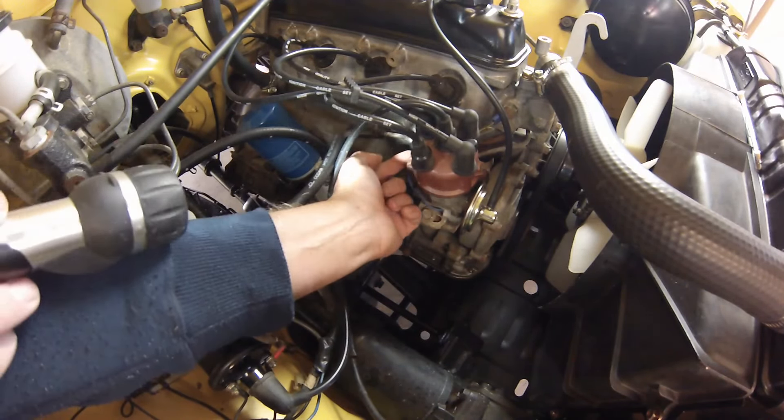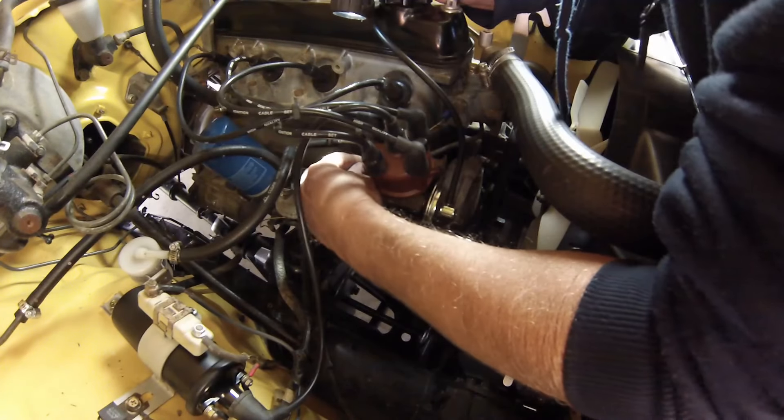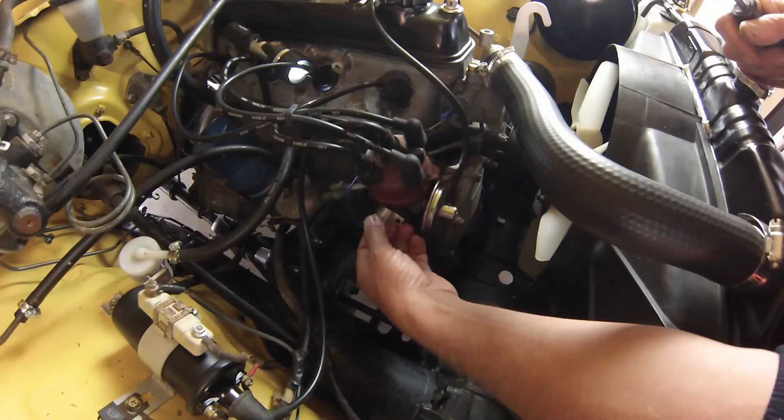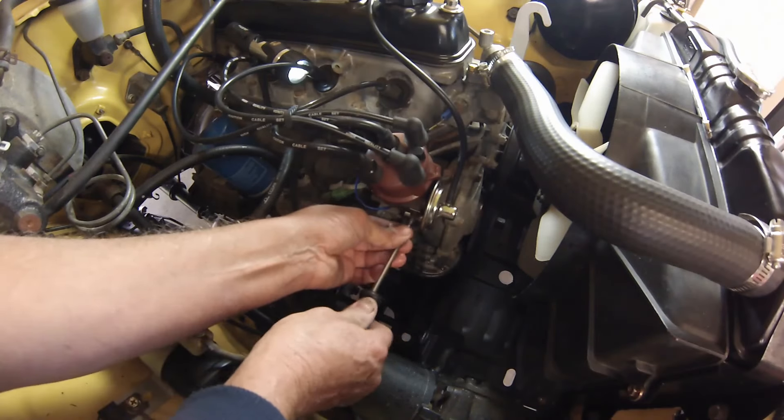Not too hard — two screws again. Loosen her off, remove the old condenser, drop in the new one and screw it up nice and tight. Job done.